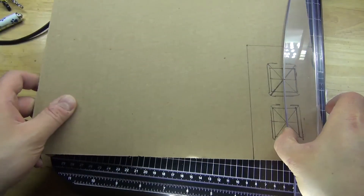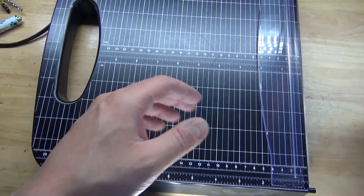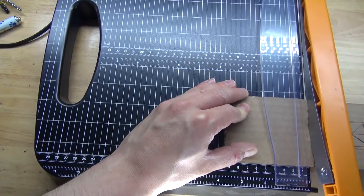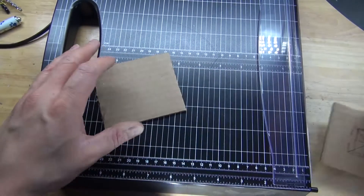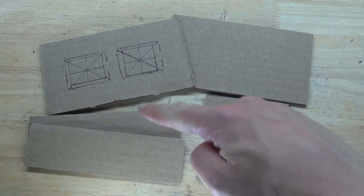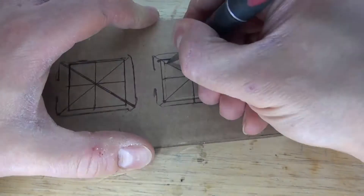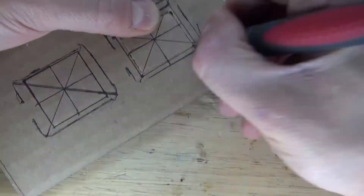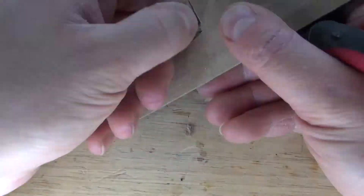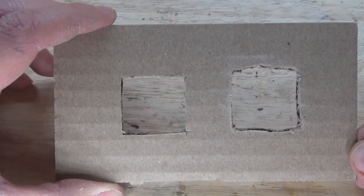Now it's time to cut the pieces of cardboard to create the housing of this device. Now I have all of the pieces I need for the housing. Take an X-Acto knife and cut out the LED eyes. Now I have both eye holes cut out.